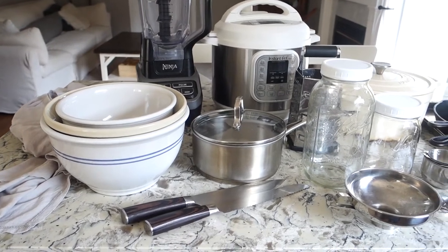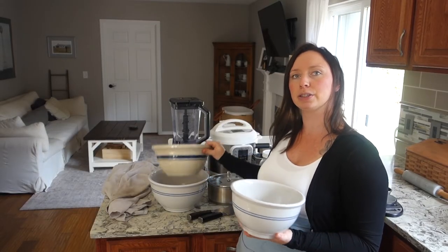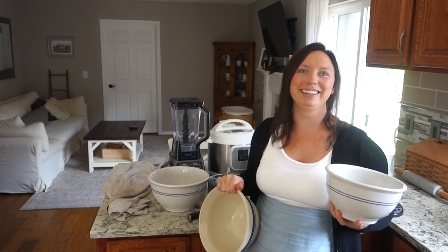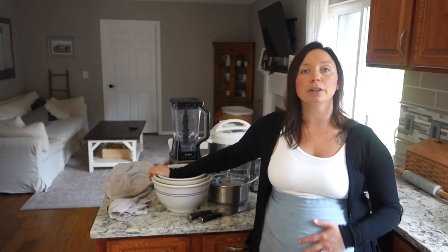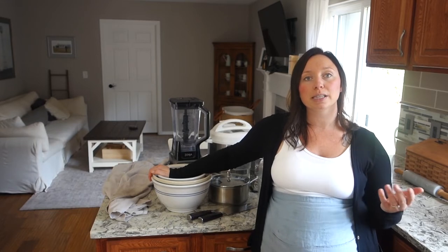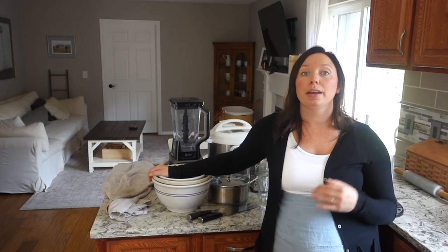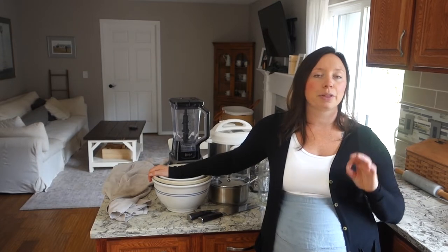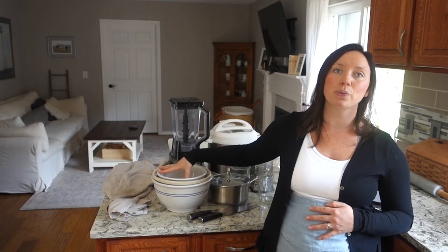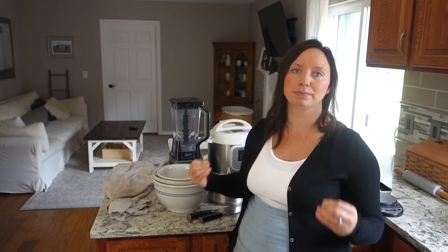My next essential is ceramic or glass mixing bowls — most of the time ceramic, in three sizes: small, medium, and large. These are what I do all of my mixing in. I specifically like ceramic or glass because when you're fermenting something or doing sourdough bread, a metal bowl can be reactive and kill your yeast, messing up the fermentation process. They're also just way heavier duty and have some substance to them.